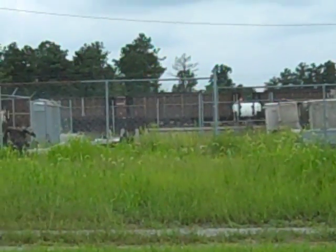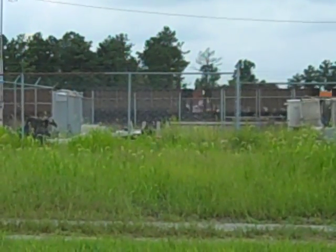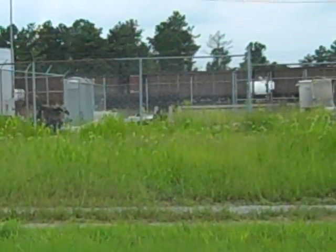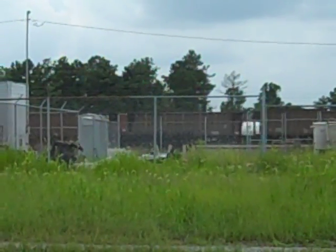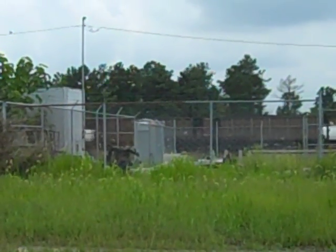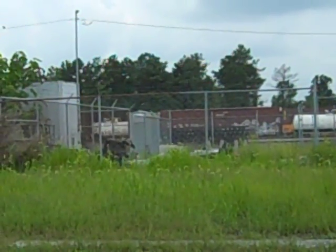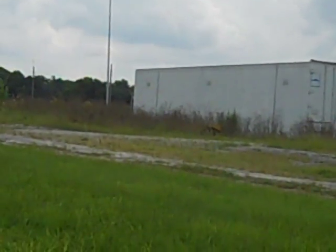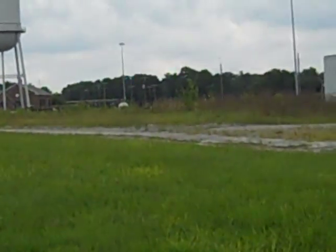And here comes the end of the train. There's a Conrail car down there too. Man, this was a great train — this was incredible. Here come the final hoppers, and there he goes. What a great train, heading on down to Disputana, Ivor, Zuni, Wakefield, Windsor, and all the way down to Norfolk. There goes the Evolution engine and the SD70M-2. What a great train.